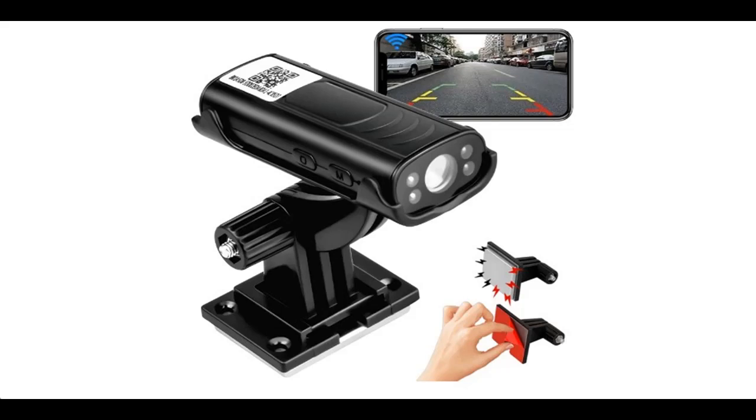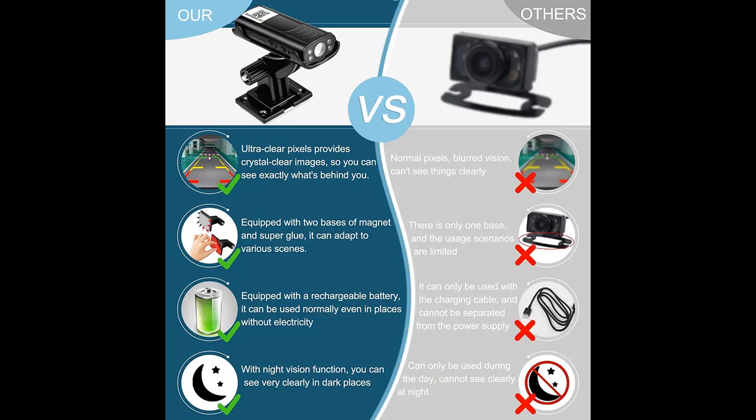Highlight features or overview summary for RV's Trailer Reverse Hitch Guide Camera. You can find what you want and shop from a wide selection of devices in different configurations for your needs, filter by specification, type, brand, and more. Highlight features or overview summary include: